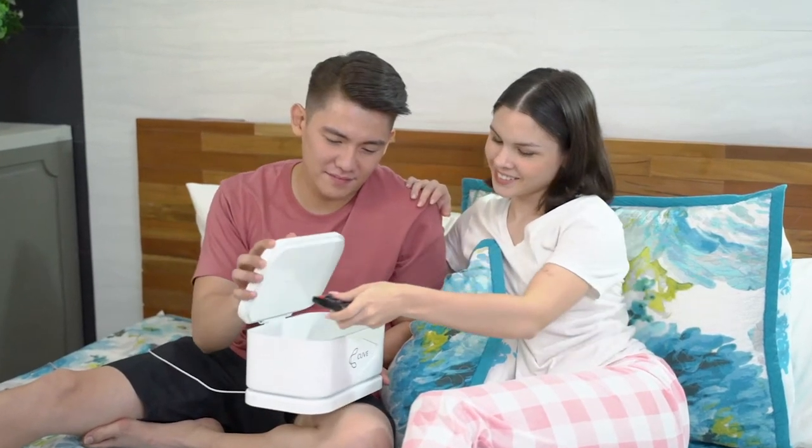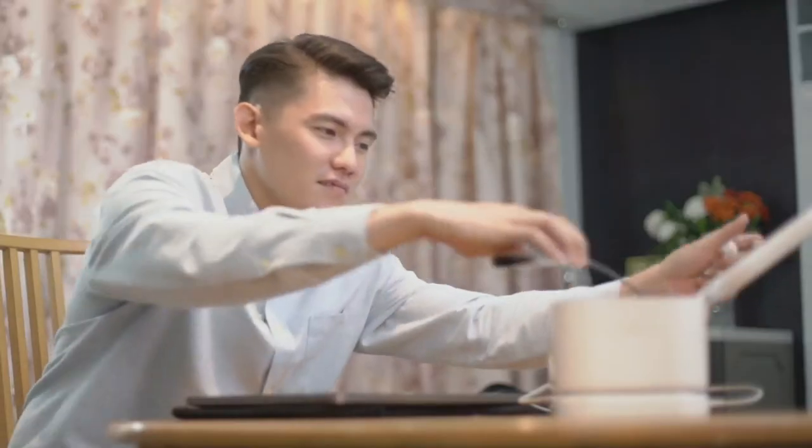It's very simple — just put inside the Cuvee and in 3 minutes, you're done.